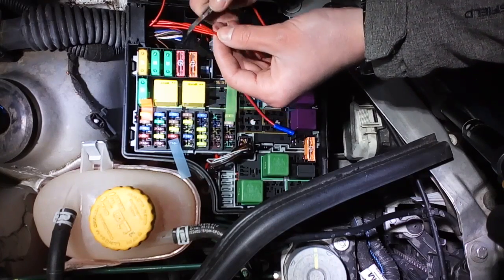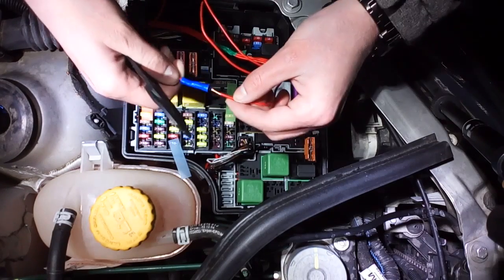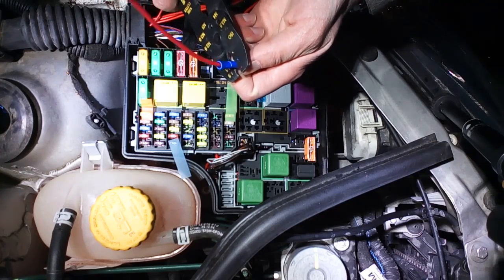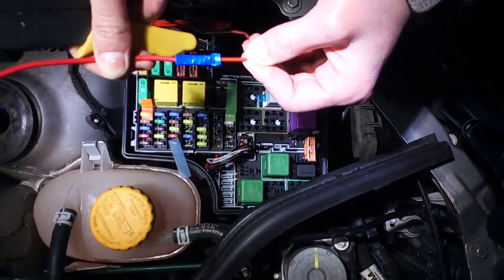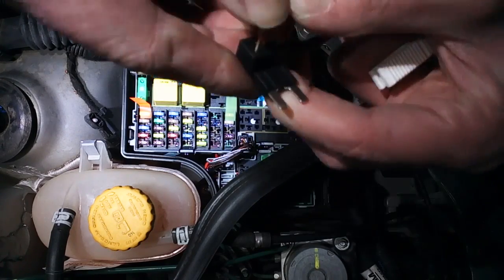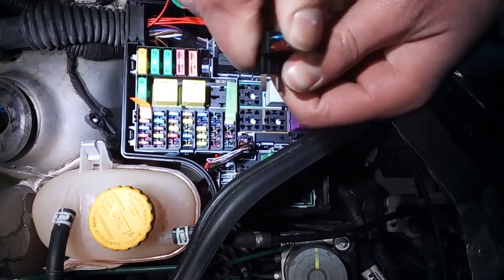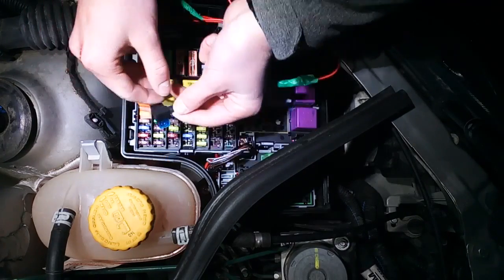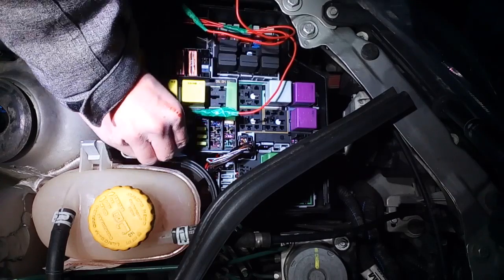Now it's time to connect your cables to the Adifuse adapters. Remove the insulation of your cable, insert it into the connector, and use your crimping tool or pair of pliers to compress the connector. I also like to wrap the connection in some isolation tape, but that's up to you. The next step is to insert the fuses — remember, the bottom slot is for the original fuse and the top slot is for your new fuse. It might be a little tricky to insert them, but if you got this far I'm sure you'll get it. Now insert the Adifuse adapter into your fuse slot, and remember the input-output thing I mentioned at the beginning.